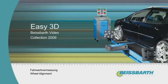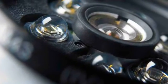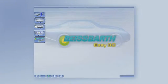Wheel Alignment with Precision and Intelligence. EZ3D from Beispart.